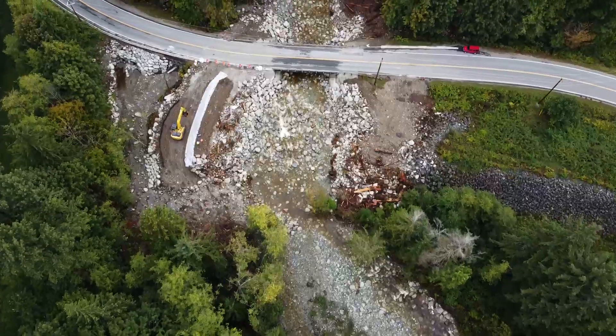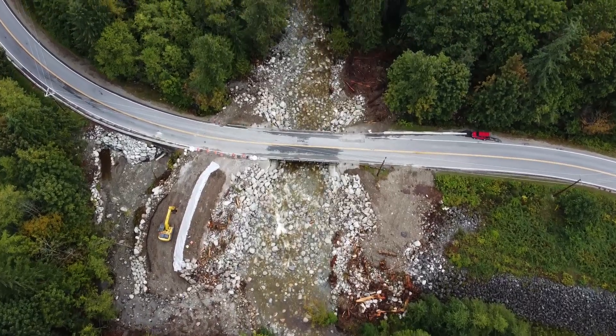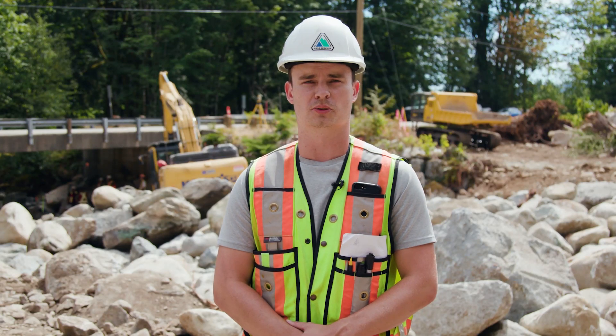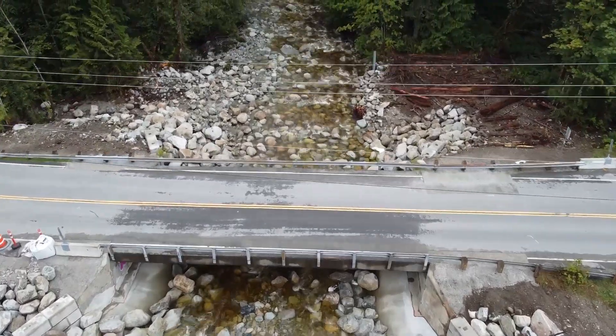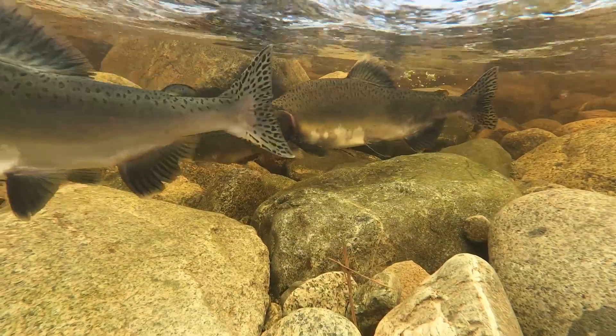Step seven, once the construction is complete, is to remove the isolation measures and convey the water back into the existing creek. It is important to leave the creek in the existing site conditions as it was before the construction. Now that there's water flowing in the main channel, we have salmon swimming under the bridge, going upstream to spawn.